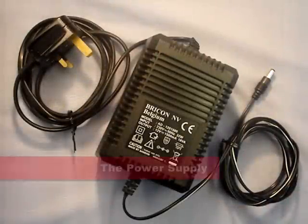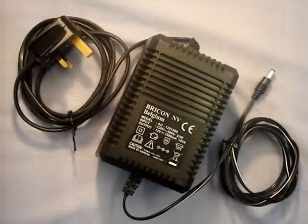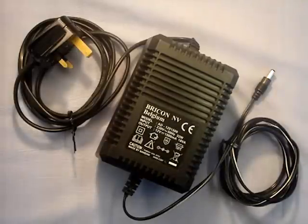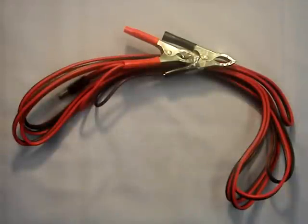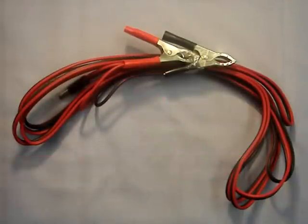Each package is also supplied with a power supply, which is a transformer for converting the 240 volt mains electricity down to 12 volt. As an alternative to the transformer, a fancier without mains electricity can specify a battery connection cable in order to power a system from a 12 volt battery.